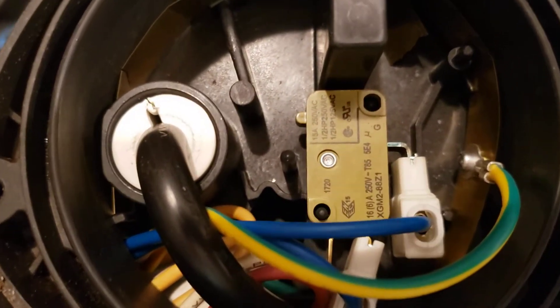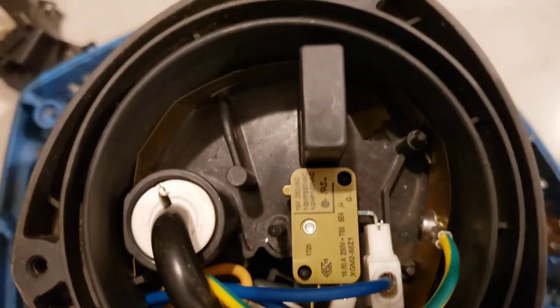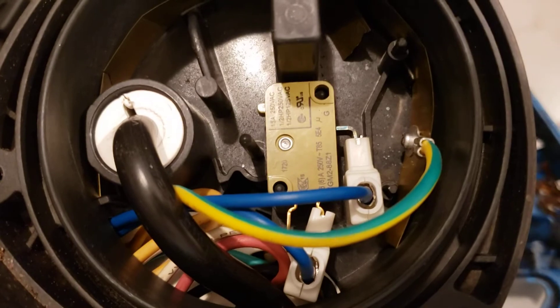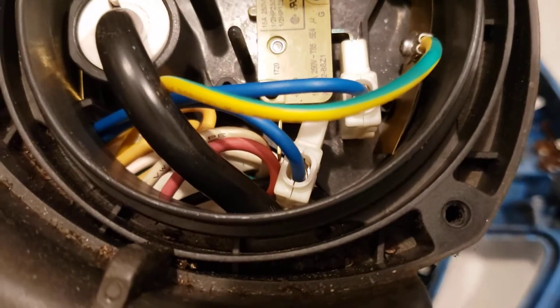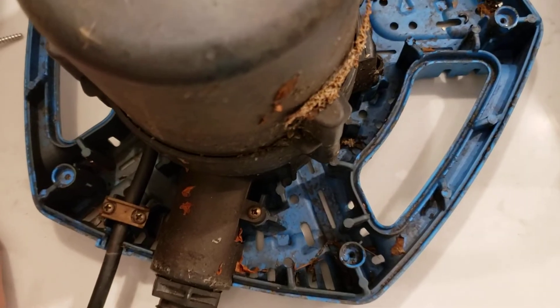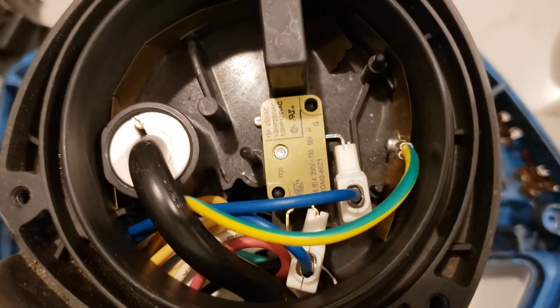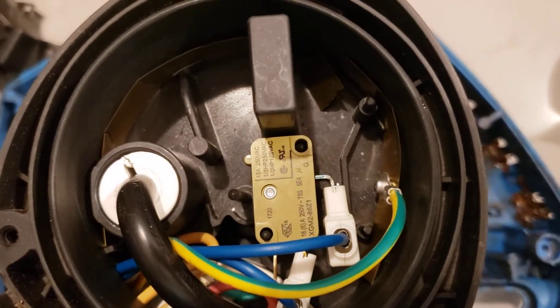So then order a new switch, pop it in, and get this thing in working condition again. These pumps are pretty robust, and I think the last one I threw out probably had a bad micro switch in that one too. Hopefully you find this video helpful for a repair if you're up for it.